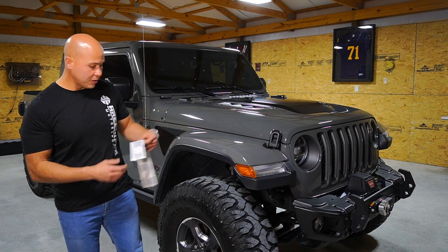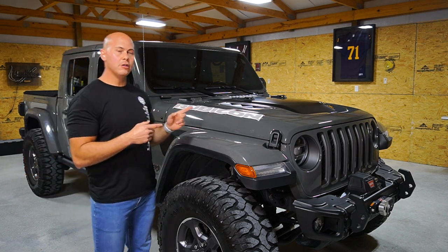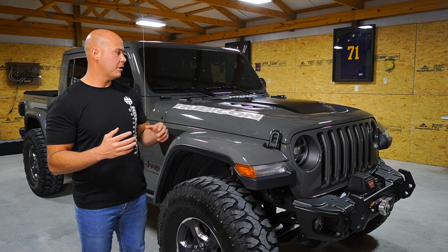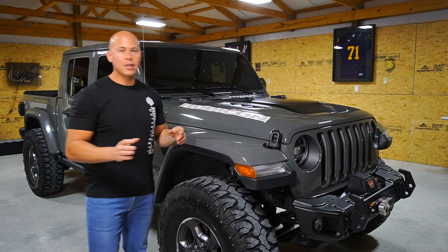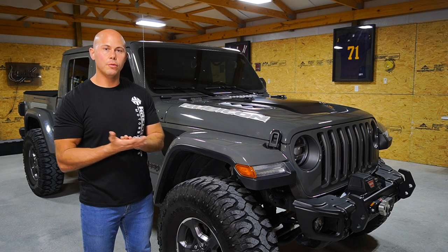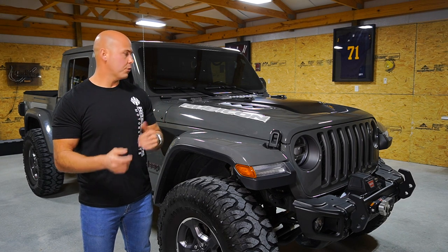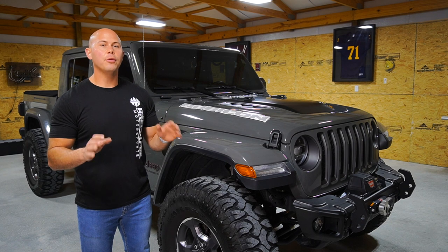With that being said, today we are going to install a new Rubicon decal back on the hood. If you remember, when we did the vinyl on the JT earlier this year, we removed the Rubicon decals — check that video out. Today I decided to go back with a custom decal. I had this made by Pixie Decals, so if you're looking to do a custom decal, I highly recommend them. They'll do pretty much anything you want. Specifically, I had the background of the Rubicon match the tailgate decal wrapped in vinyl that says Gladiator on the back — I wanted to coordinate those colors.